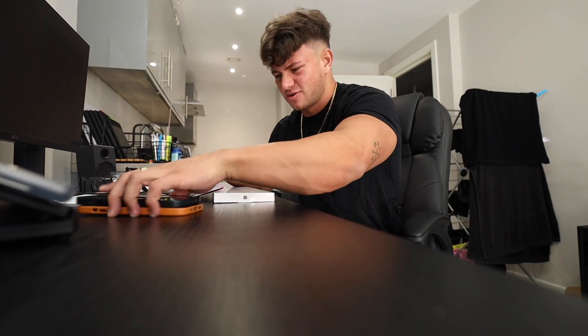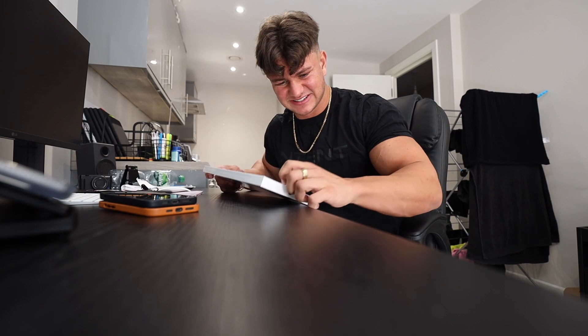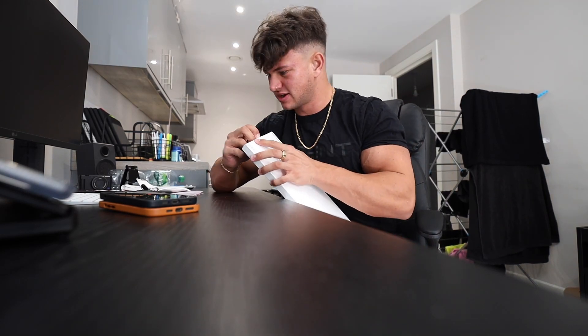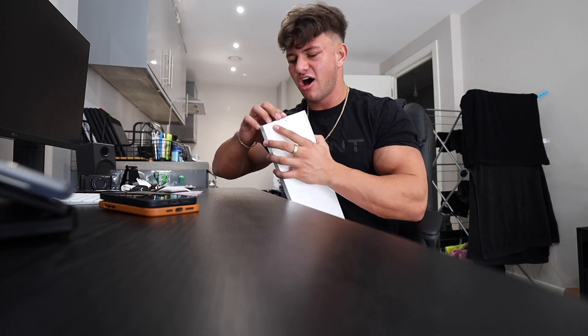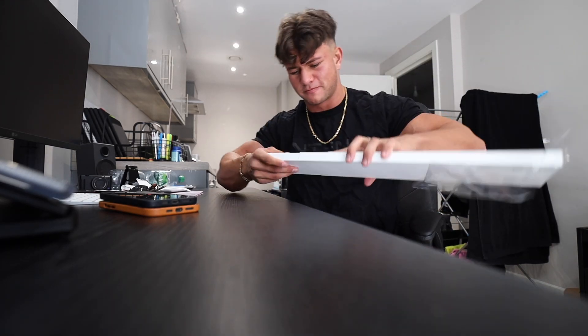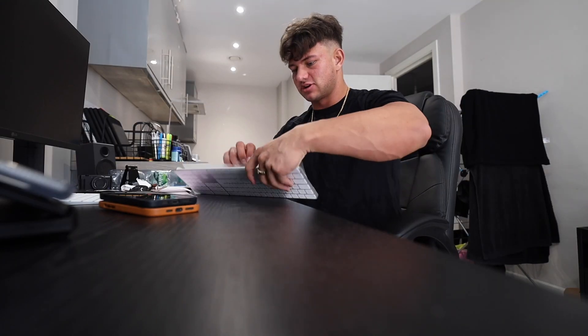We've got it, I'll open it. A hundred and thirty fucking pounds for a fucking keyboard. That hurt me, that hurt me big time. However, you cannot put a price on productivity. That's naughty to be fair, actually, that's very naughty.